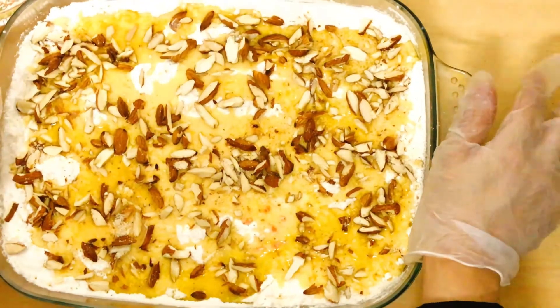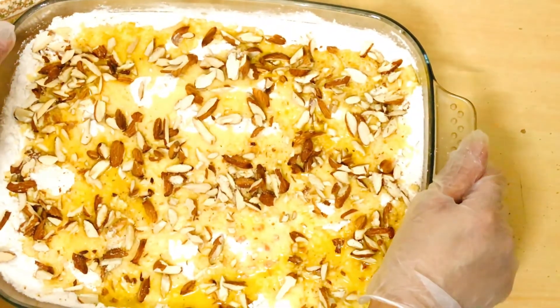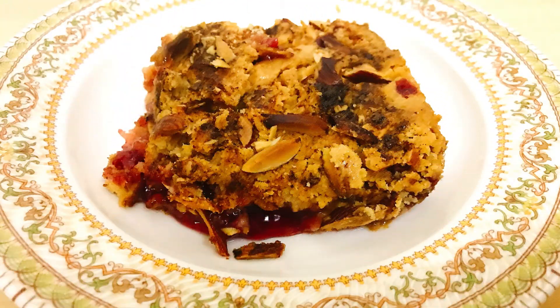We will bake in a pre-heated oven at 180 degrees for 38 to 45 minutes. First bake for 38 minutes and check — if your top layer is light brown, your baking is complete. If not, bake for another 2 to 4 minutes and it will be ready.